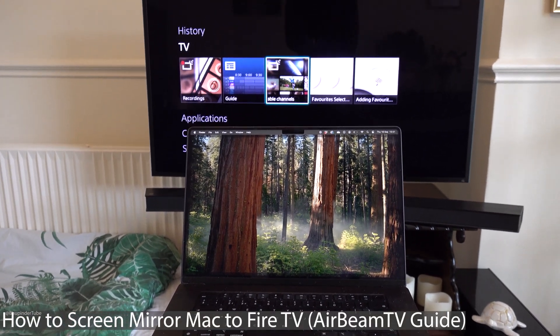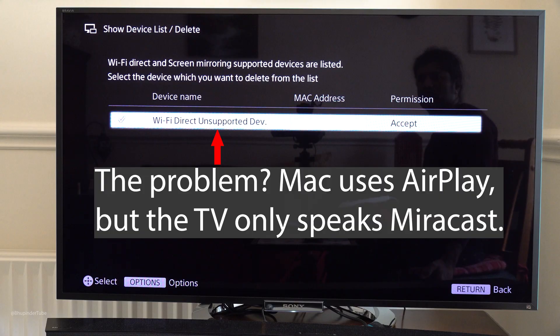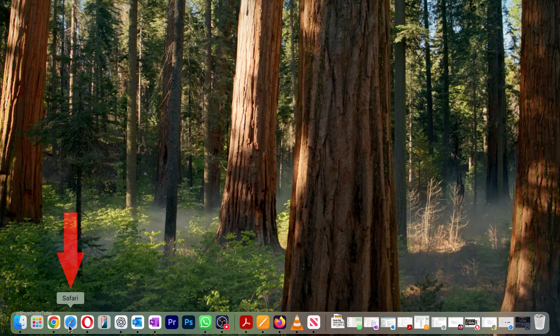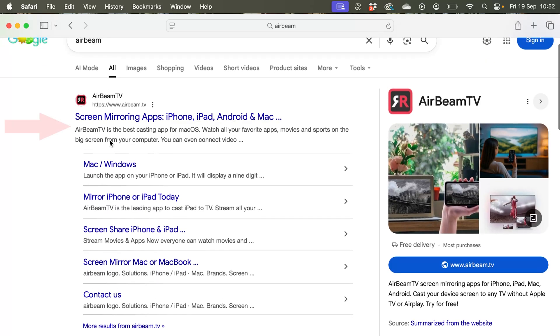To be able to mirror your MacBook to your TV, you'll need to install an app both on your MacBook and on your Fire TV. Go to Safari on your MacBook and search Google for AirBeam TV.